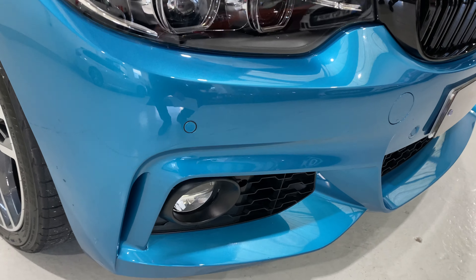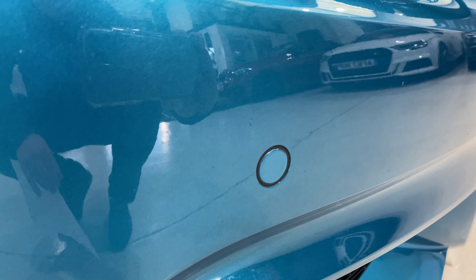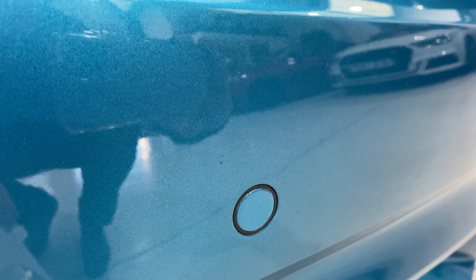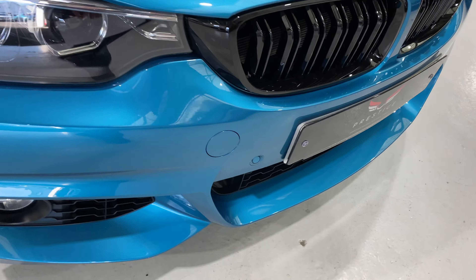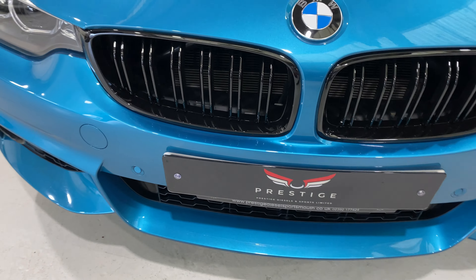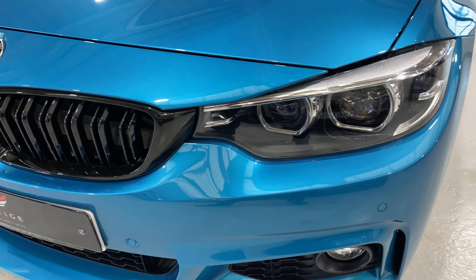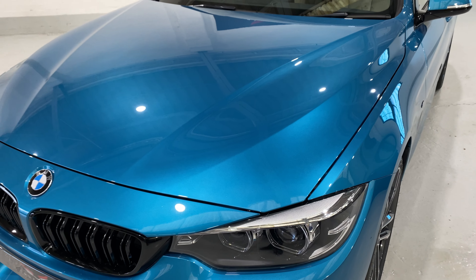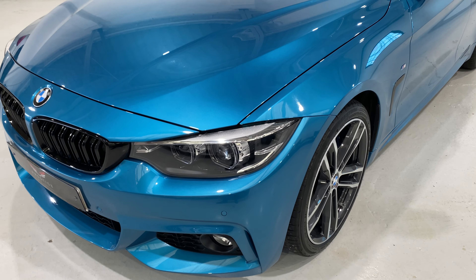It's in a lovely condition. If you look in close there's some very tiny — just above there — you can see a tiny dot of a chip, but there's nothing major on there at all. All of the bumper. We've got some nice black grills that we've put in the car as well. It looks very blue here but if you Google Snapper Rocks Blue you should find a true colour of the car.